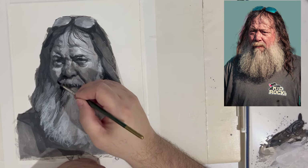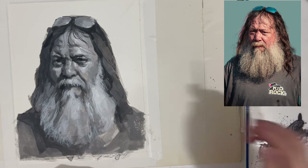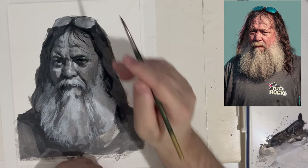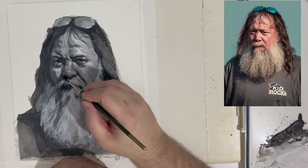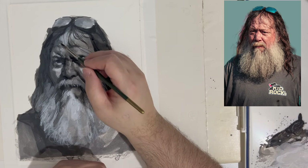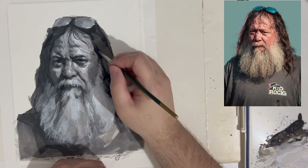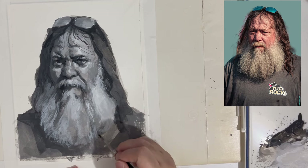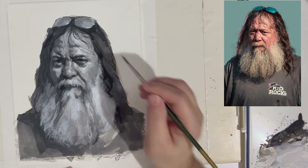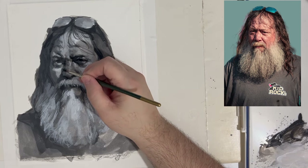One thing to consider when working from photographs: a photograph tends to make things too dark in the shadow areas. When working from life, there's nothing so totally black that there aren't different modulations, reflected light, and grays within it that you could include in your painting to enhance it. At the same time, those things can be a distraction because you want to simplify — you're giving a general statement of the things you found most important and most interesting about the subject.